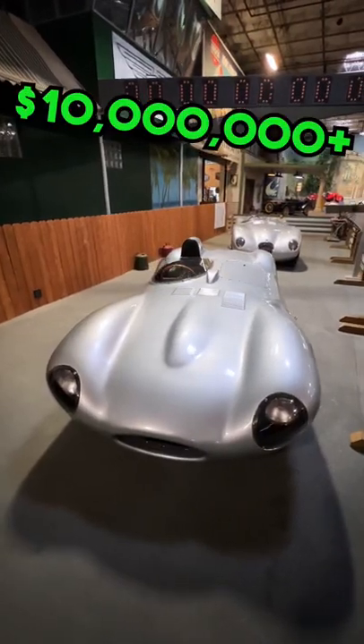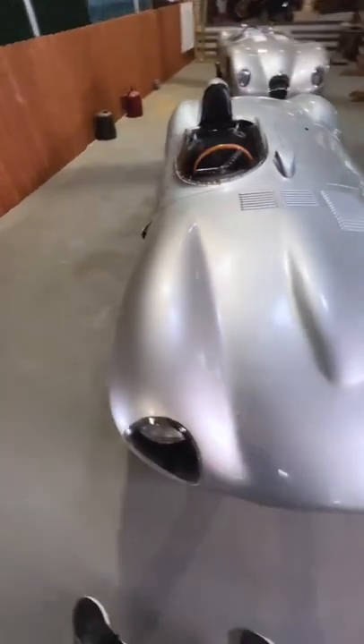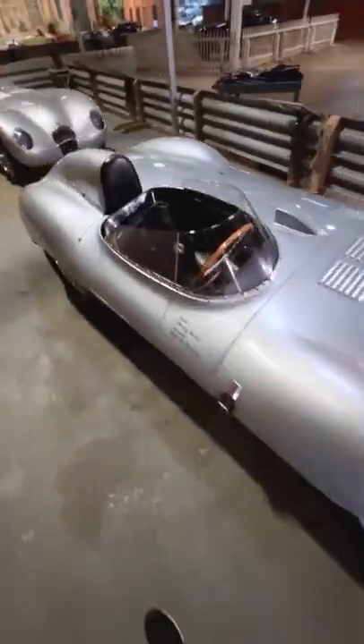Have you ever wondered how to get into a $10 million Jaguar D-Type? Let me show you how. Since the D-Type has an incredibly streamlined body, it's not totally obvious how you get into the driver's seat without jumping over the windscreen.